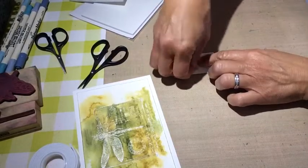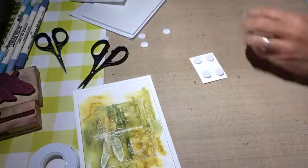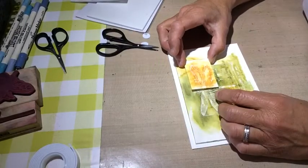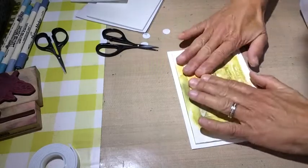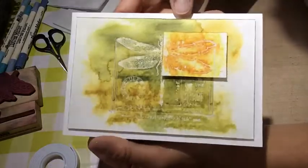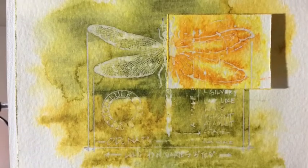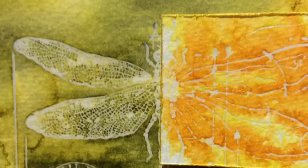It came out really good! At the end you will see some pictures of that card of course, and some others I've done — one very simple, nothing fancy. I think it's a fantastic way to have a quick and very effective card. Thank you for watching, we'll see you hopefully next time, bye bye!